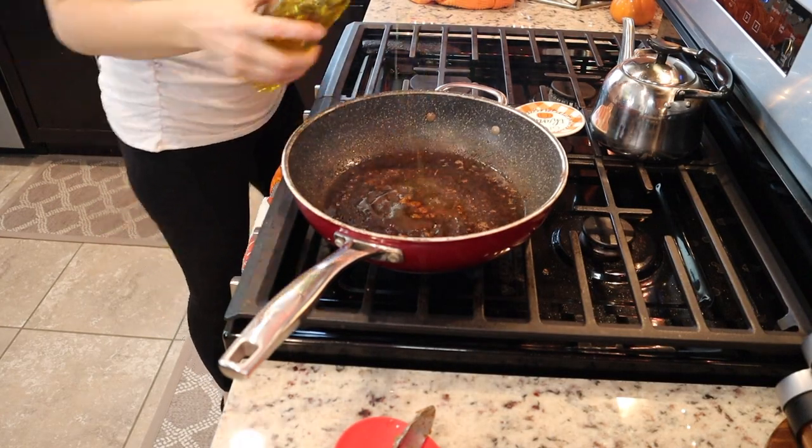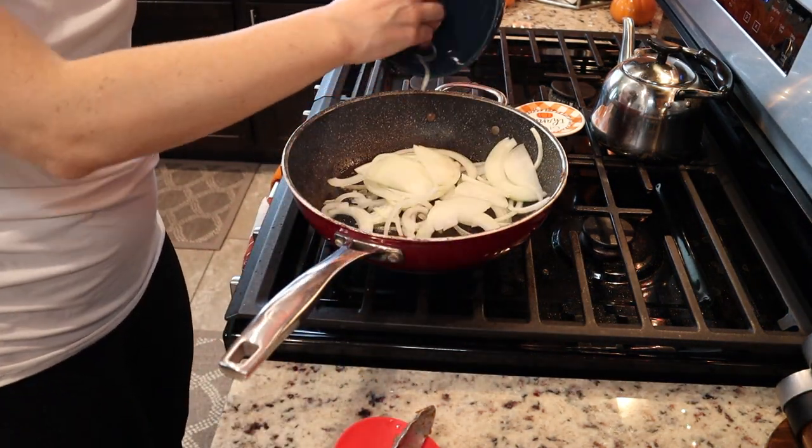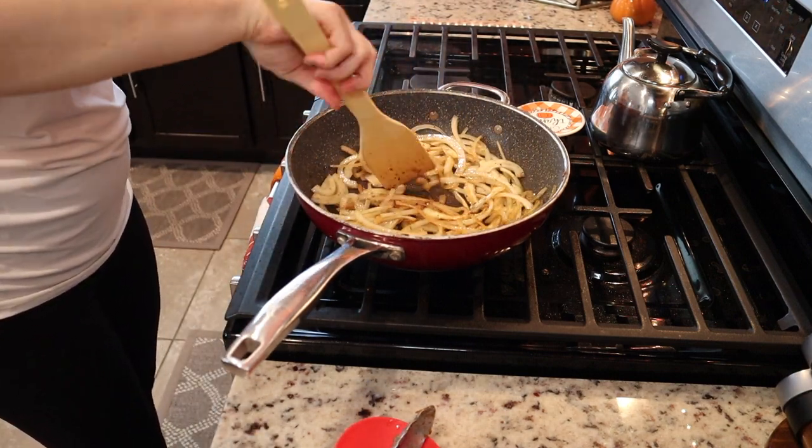I'm going to add some more oil to that same pan and add half of a large yellow onion. I'll sauté that down until it becomes translucent — this is going to make a nice gravy or jus.